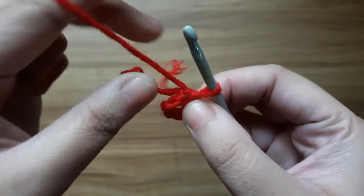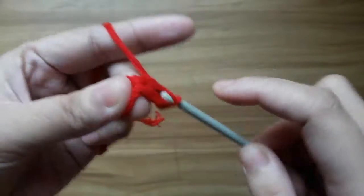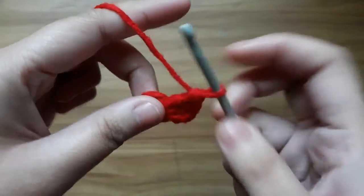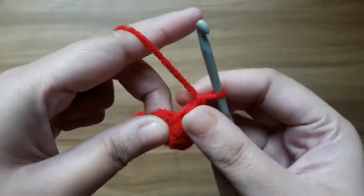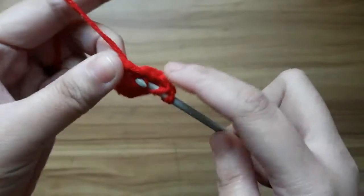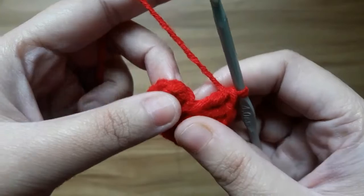Now make 2 chain and work 11 double crochet in the center of the circle. It will total 12 double crochet including the chain. Now slip stitch in the top of chain.